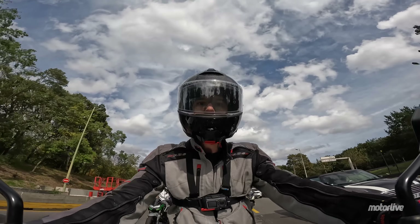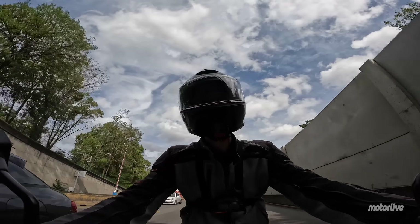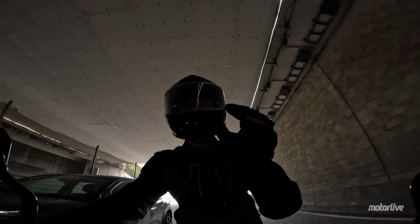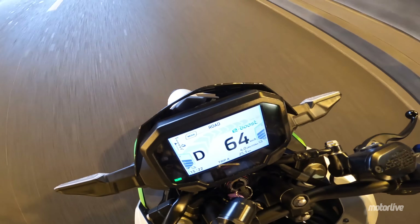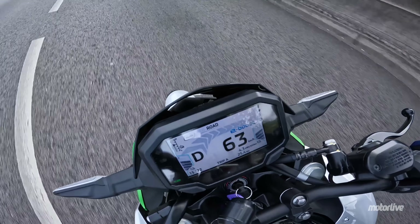On n'ira pas non plus sur voie rapide, parce que ça veut dire qu'on peut atteindre 99 km/h pendant 15 secondes. Mais après, la moto va tout doucement ralentir jusqu'à 88 km/h en mode road, ce qui est son maximum. Ce n'est pas idéal pour les voies rapides. Ça s'adresse vraiment à une utilisation urbaine.